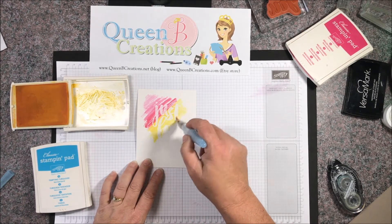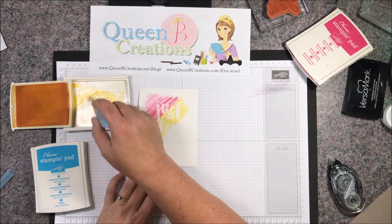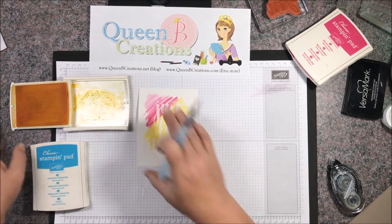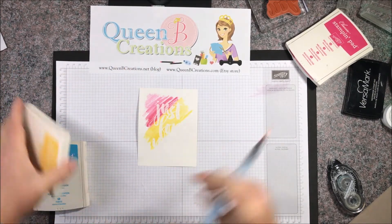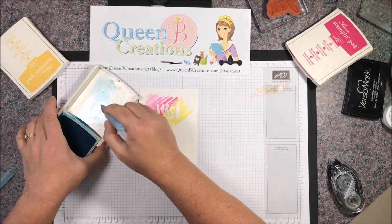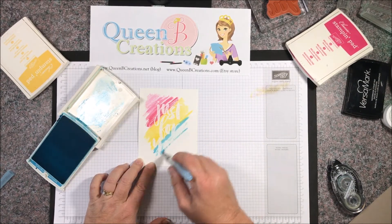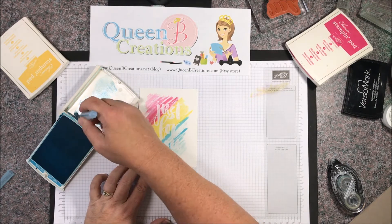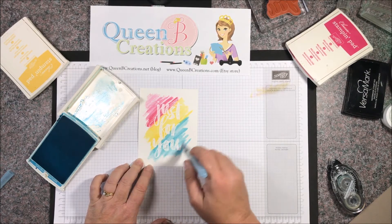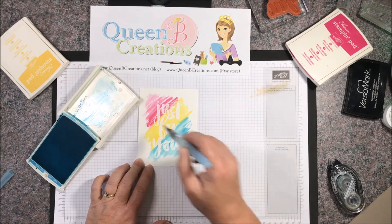Now I'm adding some yellow — this is Daffodil Delight, a nice bright yellow. Again, nice broad strokes right over the top. Then I'm going to go back with some Tempting Turquoise and do the bottom. As you can see, everywhere that I've heat embossed the color isn't sticking — the heat embossing has actually protected the paper so it's not absorbing the color.